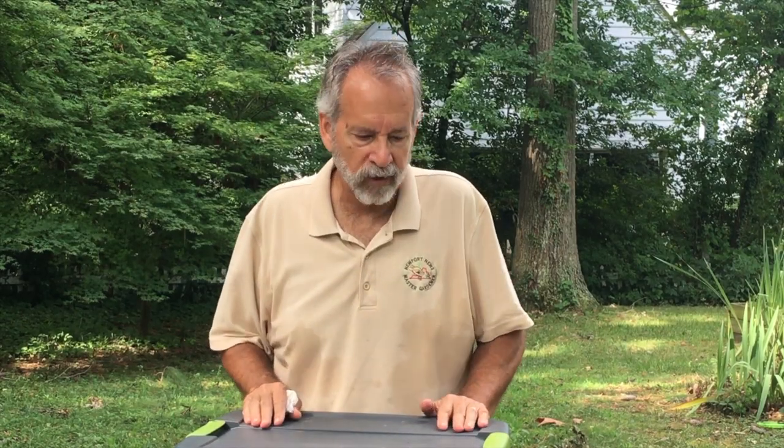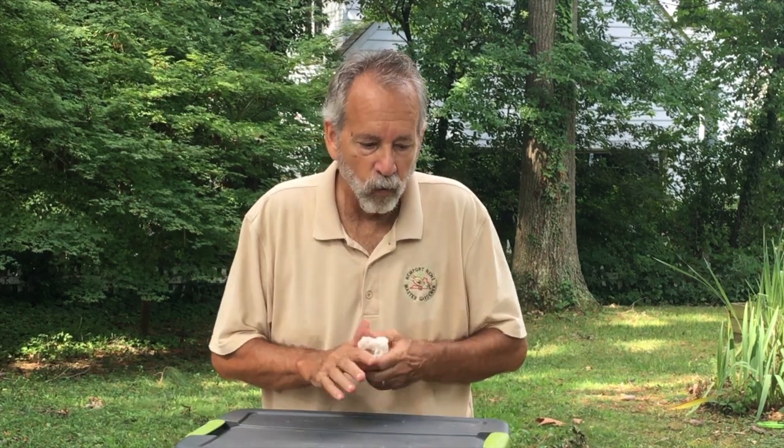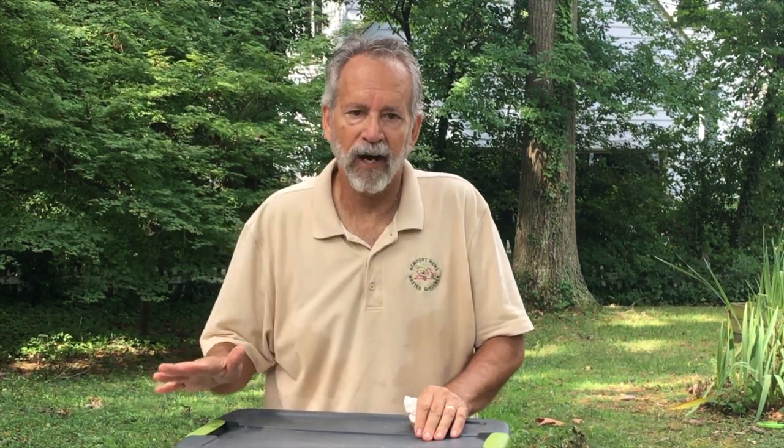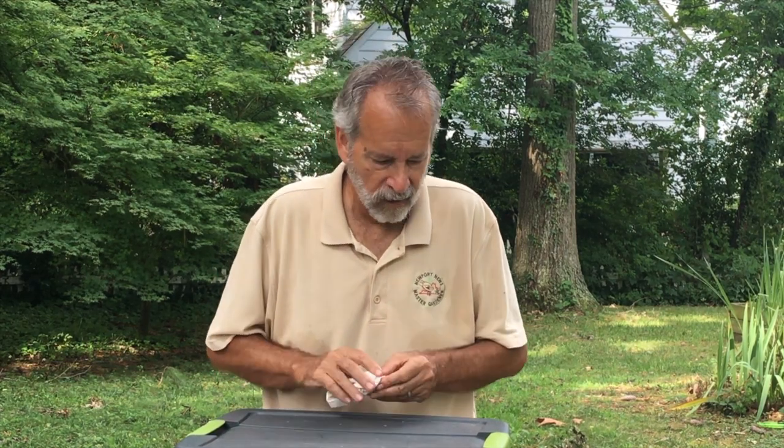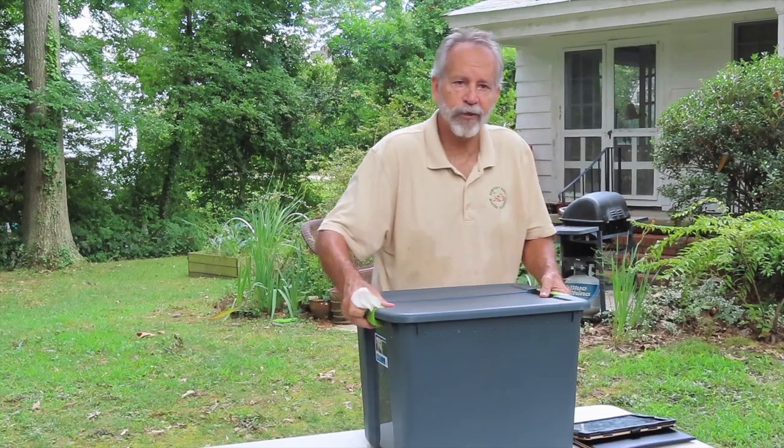Once you have your worm bin assembled, the next thing to do is find a place to store it. Worms like moderate temperatures — ideally 55 to 75 degrees. A basement is an ideal location; a garage is also good. You could even store your worm bin in a closet or under the sink. The things you want to avoid are extreme cold or having the worm bin anywhere it's in direct sunlight.